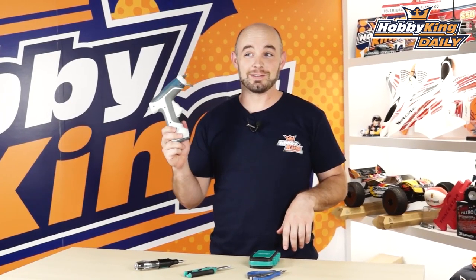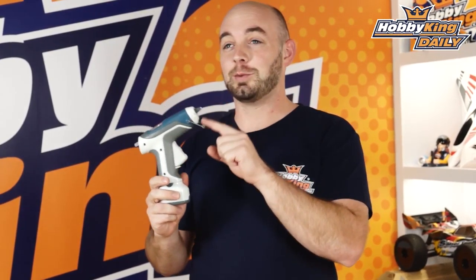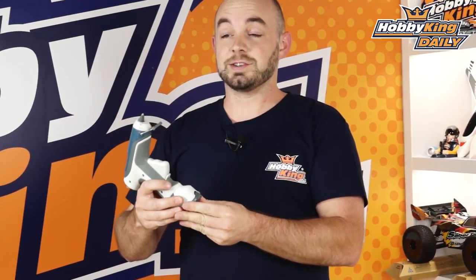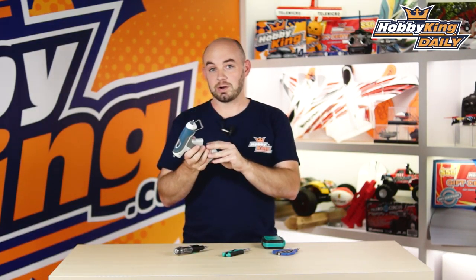First one, and this is one we take to the field every single time we go, is this AA-powered hot glue gun. It uses just four AA batteries. You can access them really quickly and easily just through this little cartridge here. It is battery powered, so it is great for those field repairs — gluing servos back in, or even just your at-home craft projects. It gets about 45 minutes of run time off a set of four AA alkaline batteries.